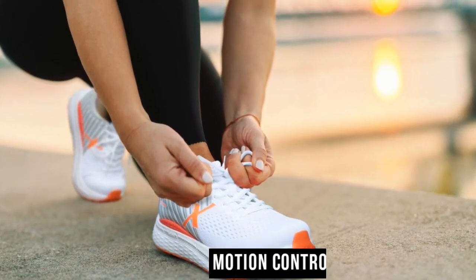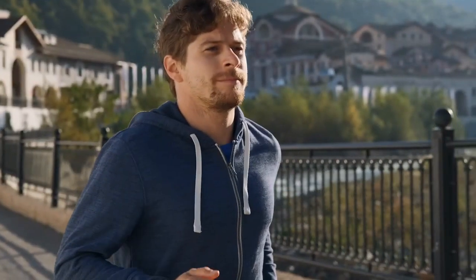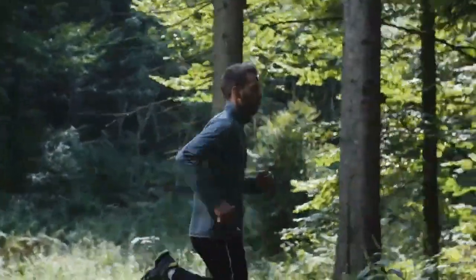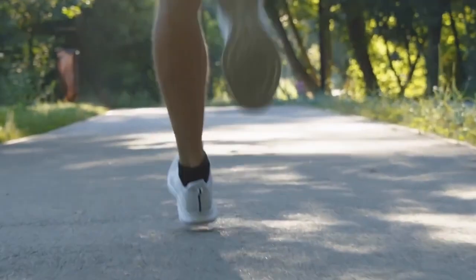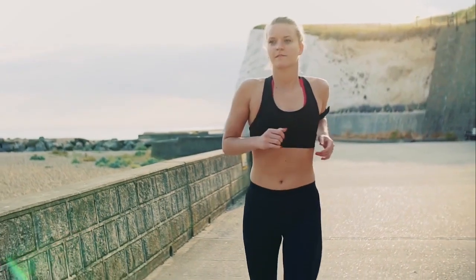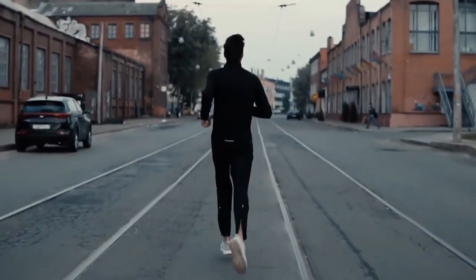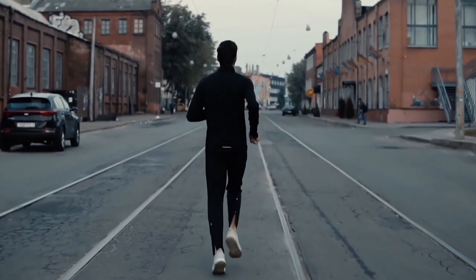Motion control shoes, designed specifically for severe over-pronators, offer maximum support and stability. Severe over-pronation can lead to various foot and lower leg issues, and motion control shoes aim to control excessive inward rolling. They feature robust structures, firm midsoles, and substantial arch support to help correct the foot's pronation. These shoes are commonly recommended for heavier runners or those with flat feet and are ideal for long distance running and intense training.